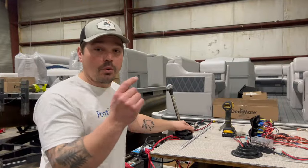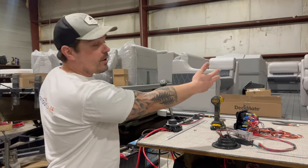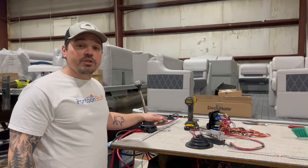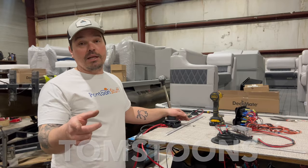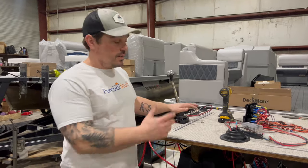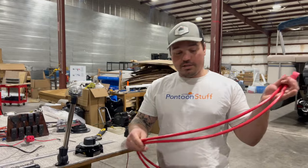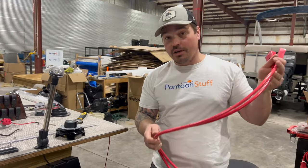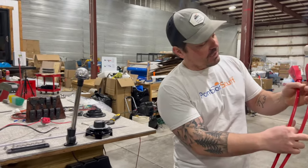You can shop for this four position battery switch, a standard on-off switch, or an entire boat's worth of flooring and furniture at pontoonstuff.com. Use Tom's Tunes — one word — at checkout to save 5%. That saves you money and gives us a little kickback for the time we spend putting these electrical videos together for you to make your project go smoother. I'm going to start with these two heavy gauge red wires — these are going to be the positive wires running to our switch.